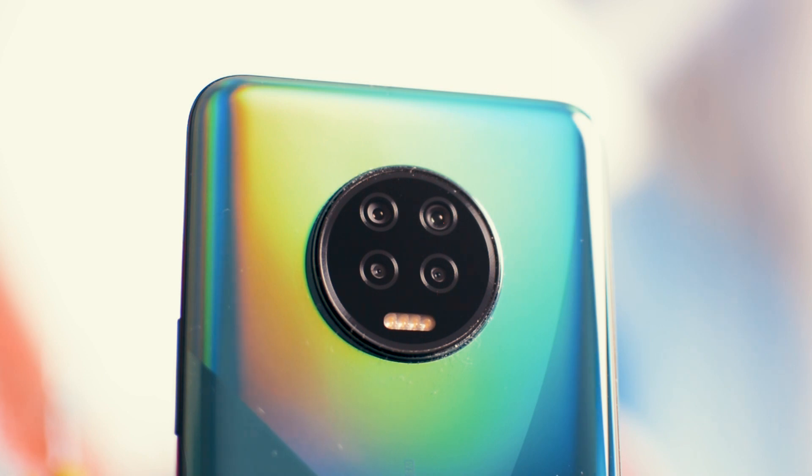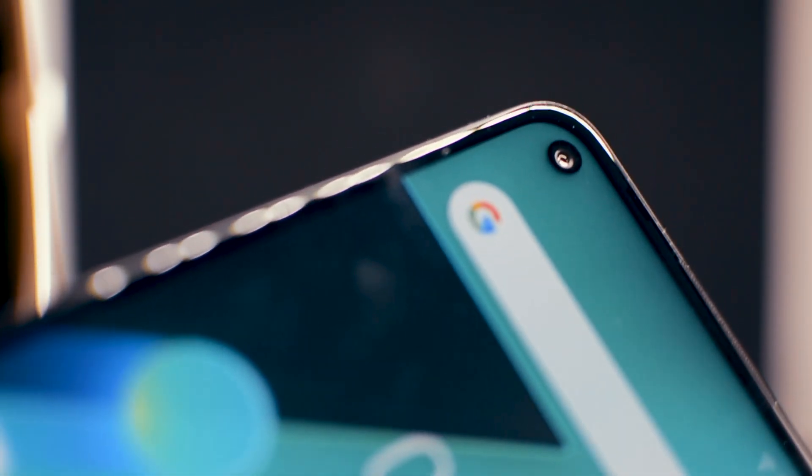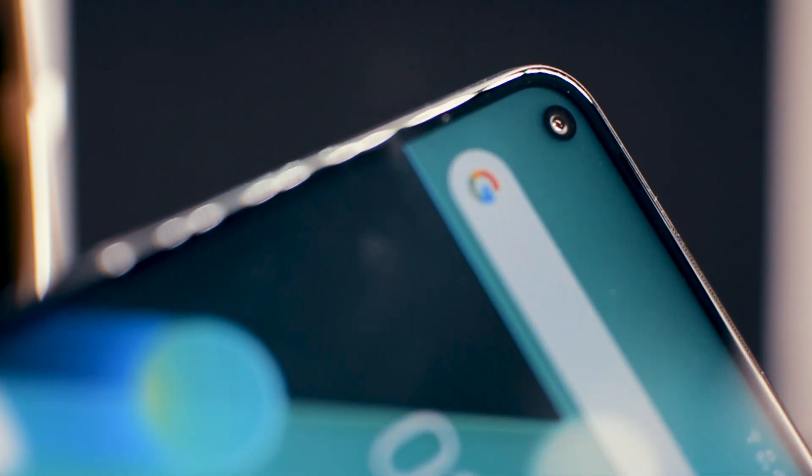There's a quad camera setup on the back: a 48 megapixel main camera, a 2 megapixel macro sensor, a 2 megapixel depth sensor, and a 2 megapixel dedicated video camera. The front camera is a 16 megapixel sensor. At this price, it's amazing that you're getting so many camera features.